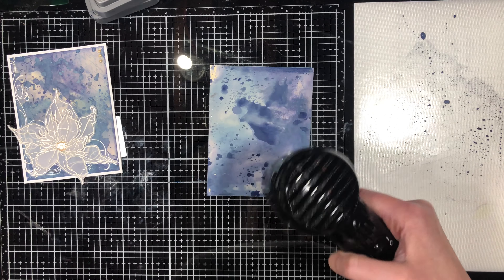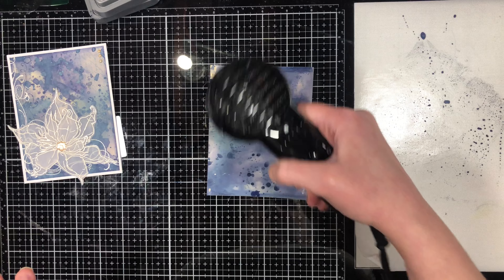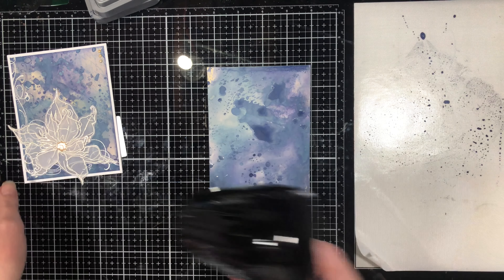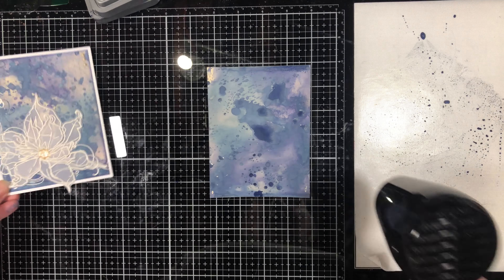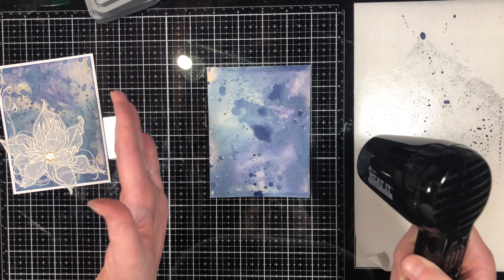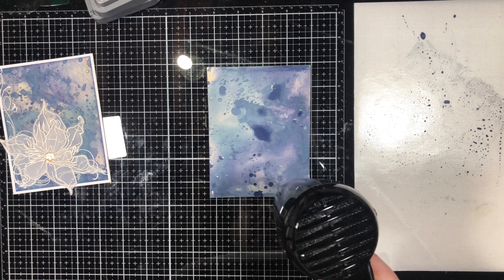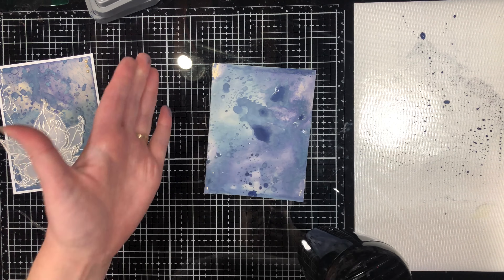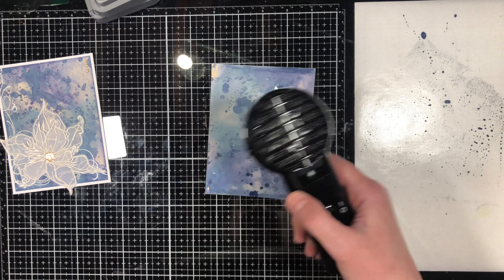Then I dry it again, and you keep repeating this process as much or as little as you want until you have a background you like. My piece of paper is slightly bigger than what goes on the card — that way when I'm done I can pick out exactly what part I like best and shave a quarter inch off two sides. For instance, this corner has no ink right now, but maybe it will by the end, or I can just cut it off.